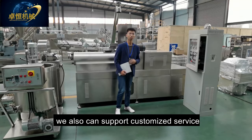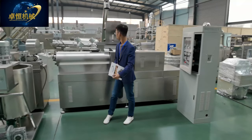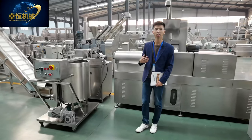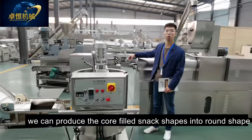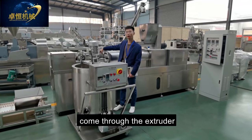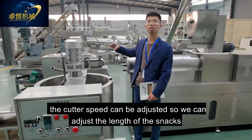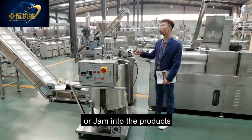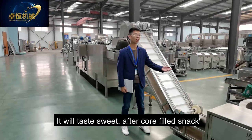The cutting system, feeding system, and driving system are controlled by the inverter — the speed can be adjusted. We can produce corn-filled snack shapes into a round shape or a square shape. This is the cutter; after products come through the extruder, the cutter speed can be adjusted to control the length of the snacks. This is the corn-filling machine — it will inject chocolate or a sandwich filling inside the products, making them taste sweet.